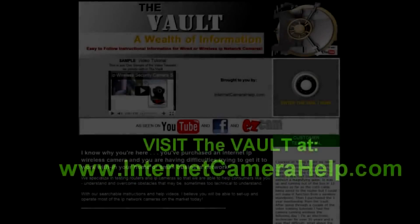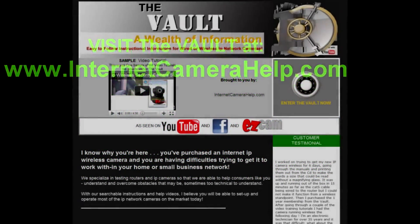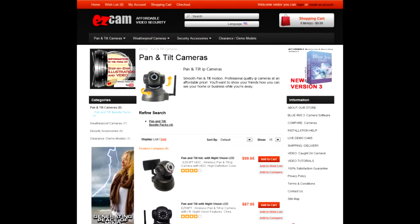For more video tutorials like this, please go to The Vault at InternetCameraHelp.com — that's www.InternetCameraHelp.com. Thank you.